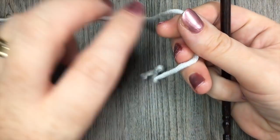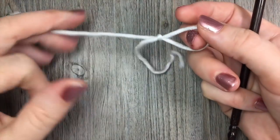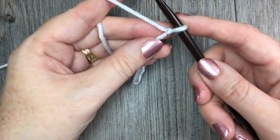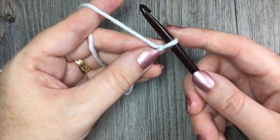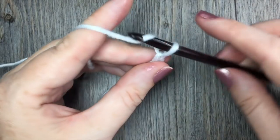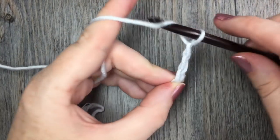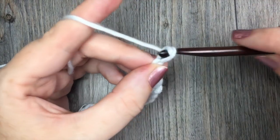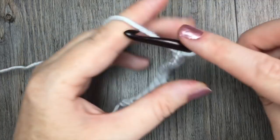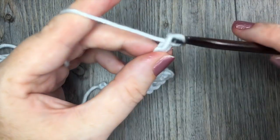So today for our connected spiral stitch we are going to make our slip knot and we're going to start by making a chain with a multiple of three stitches plus five. Today I'm going to chain a total of twenty stitches.